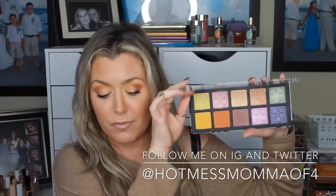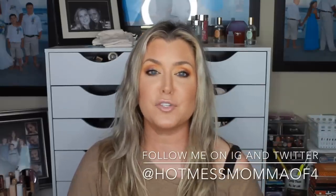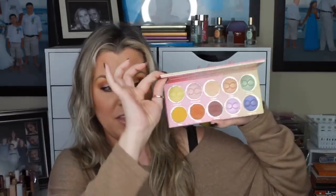Now if you don't know what this is a dupe for, this is supposed to be a dupe for the $42 Dominique Cosmetics Lemonade Palette. If you're interested to see whether or not this is a dupe or just a waste of money, stay tuned. If you enjoy these affordable-options dupe videos, please give me a big thumbs up and subscribe to my channel. Let's find out whether this $14.99 palette is a dupe for the $42 palette.